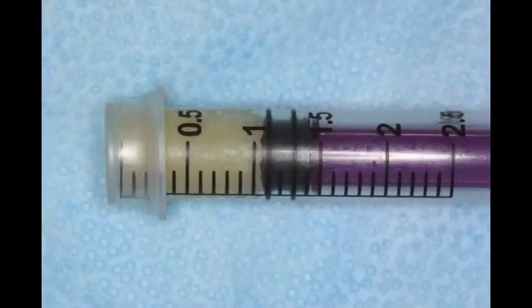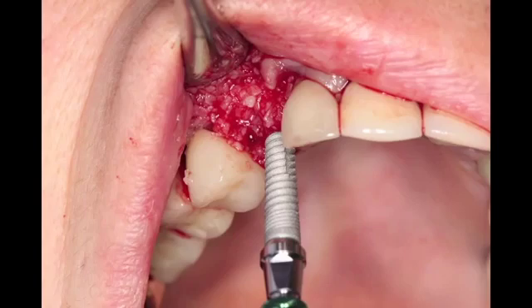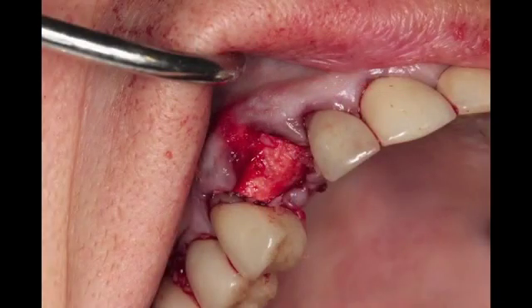We're using a crunch putty or a putty mixture of allograft human bone. We're filling the socket with our material, packing it in gently, and our membrane is passively placed onto the palatal surface of the socket site.